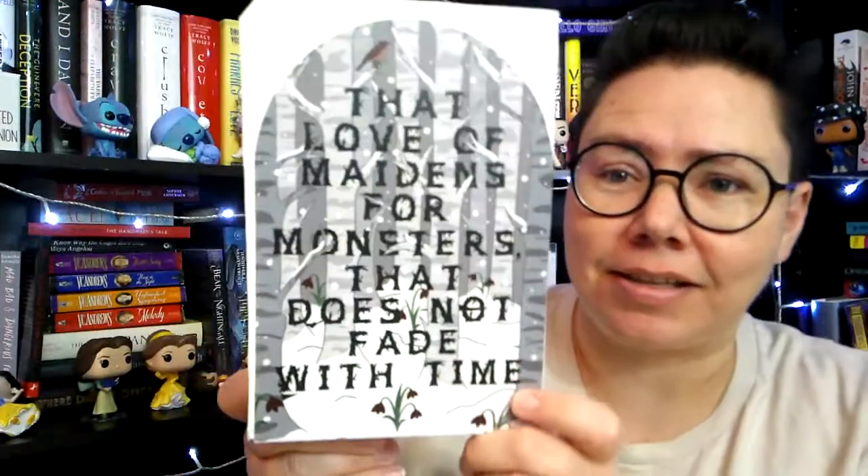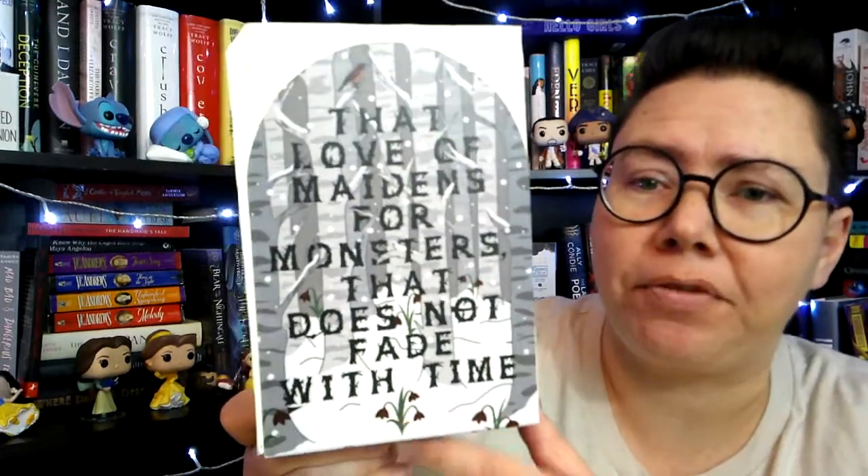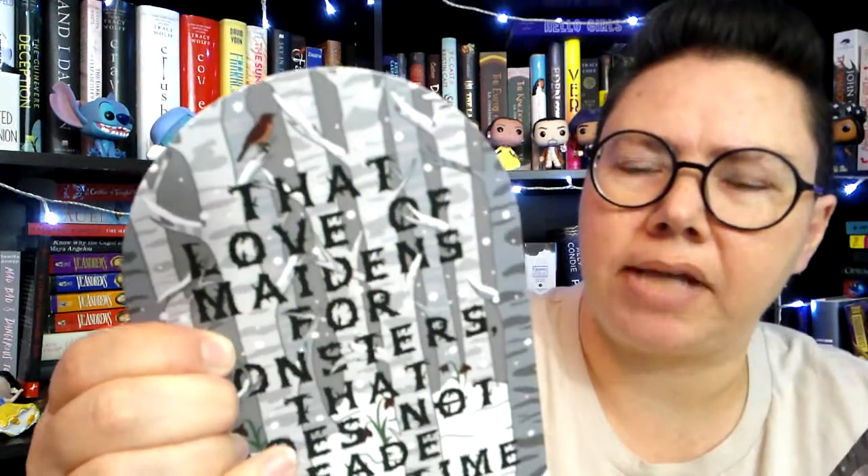Okay, before we get to the book, we've got bookends! Now if you watched my Fairyloot unboxing that came out a few days ago, we got bookends in that one too — I'm cleaning up in the bookends game recently! Look at this: that love of maidens for monsters that does not fade with time. This is all in black and white except for the flowers — the stems are green and the petals are red. We do have a little red bird at the top too. These are really nice, with a good solid base and little casters on the bottom so they won't scratch whatever shelf you're sitting on. I do have a couple places here at home that I could use some bookends on, so we'll have to decide which ones go where.